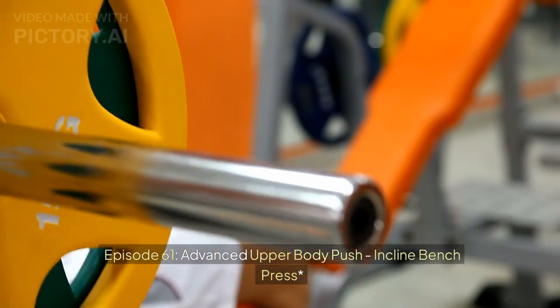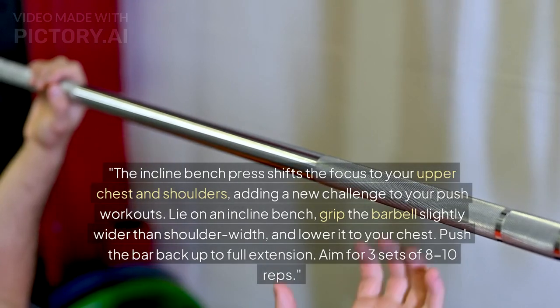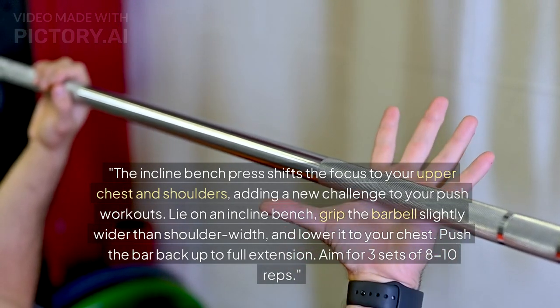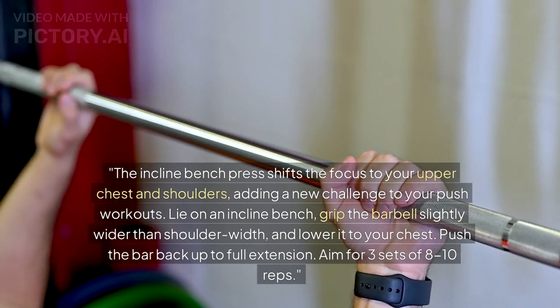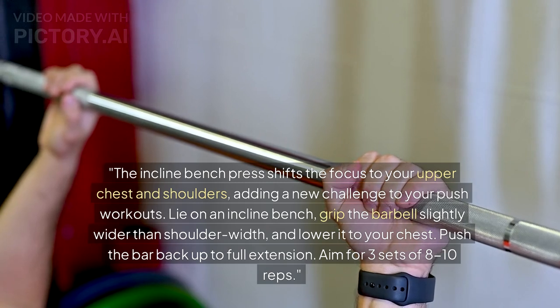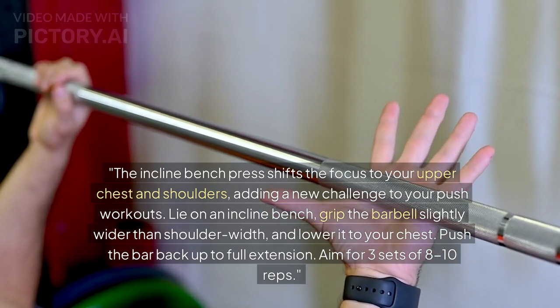Episode 61: Advanced Upper Body Push — Incline Bench Press. The incline bench press shifts the focus to your upper chest and shoulders, adding a new challenge to your push workouts. Lie on an incline bench, grip the barbell slightly wider than shoulder width, and lower it to your chest. Push the bar back up to full extension.